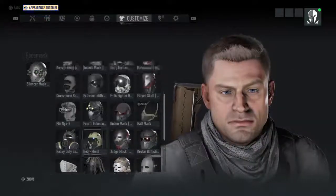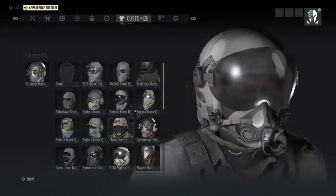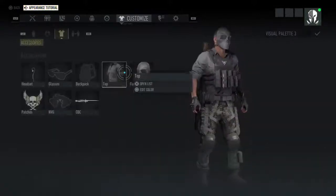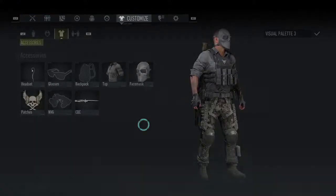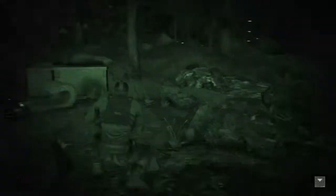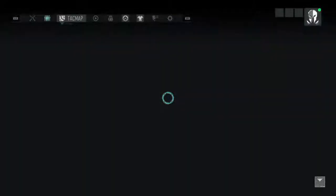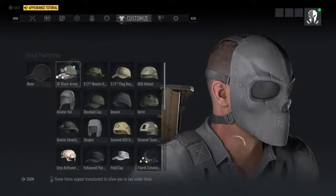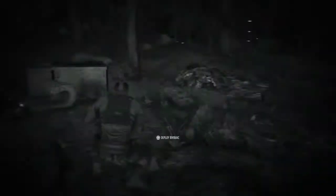But if you don't like any of those, and you want to use something else — for example, if you want to use this Airsoft mask but you don't like the green — you just go back into your headgear, put on this, and you still keep your mask on, but now you have the white out of the headgear applied.